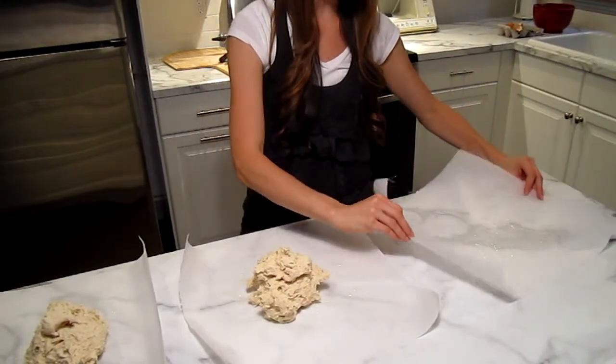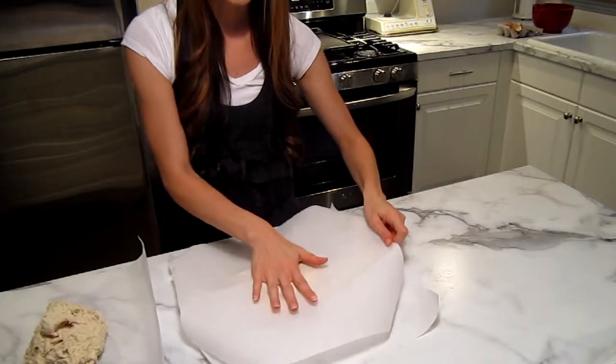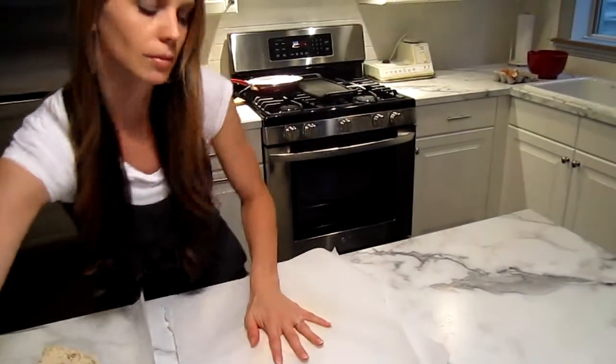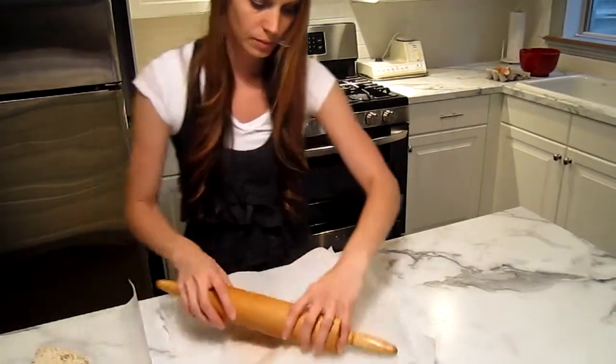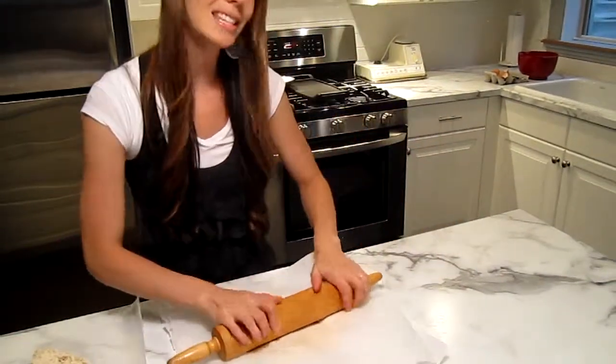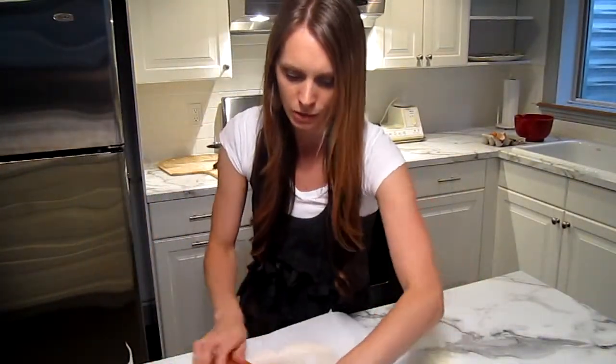Just right here is my pizza dough all ready to go. I'm going to set this oil side down on it and then I'm going to start rolling that out. You'll notice that you'll be able to see through the parchment paper, and that really helps in the rolling process so you can make sure that you get a nice round pizza.